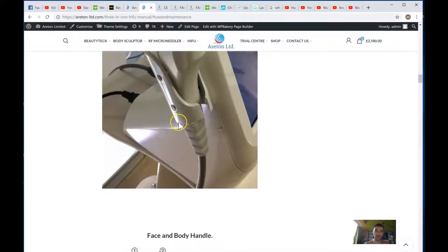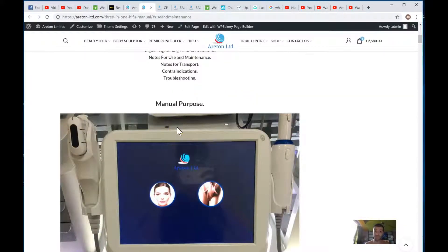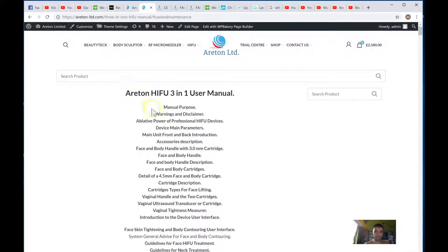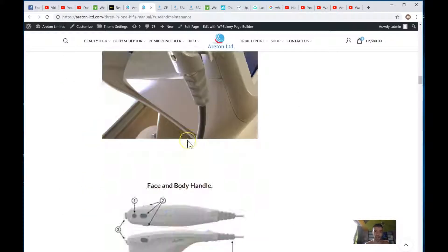You basically read this and then you're able to actually use the device very, very easily. And people are accessing this particular web page for this particular device worldwide. It's really, really good.